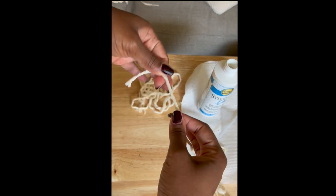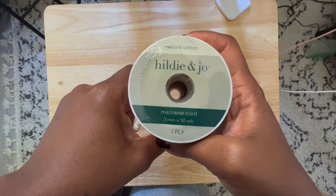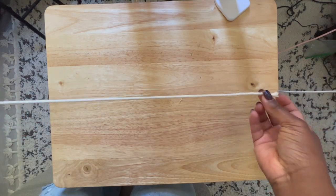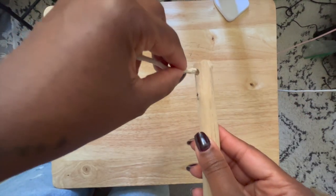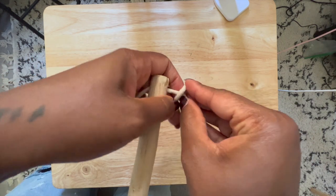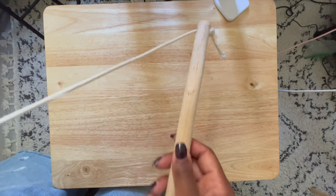Hang your pieces to let them dry. I hung mine over my light post and it took about 30 minutes to an hour to dry. While the yarn dried, I prepped the wooden bar. I originally wanted leather cord but couldn't find it in time. I cut the cord to about 22 inches in length, stuck the loose end into the pre-drilled holes, tied two knots to secure it, and did the same on the other end.